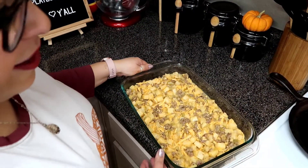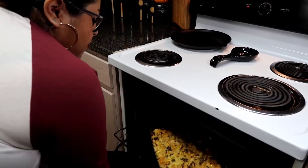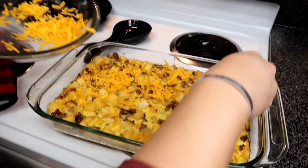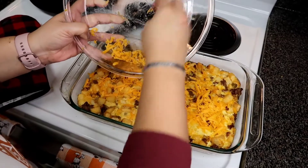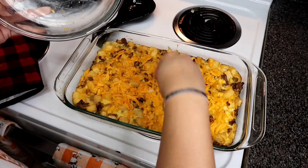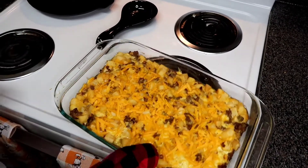Our breakfast casserole has been in the oven — it's time to take it out and add a bit of cheese. Doesn't that look so good already? We're going to add the rest of that cheese. I like a lot of cheese, so if you want to add more than just the cup reserved, do it — just add it. It's the holidays, we need some extra lovin'. That's nice and dispersed. It's going to cook for another 8 to 10 minutes so the cheese can get nice and bubbly on top.